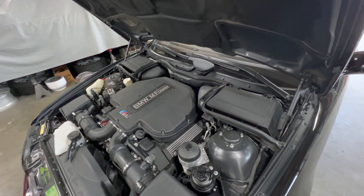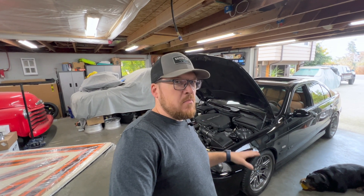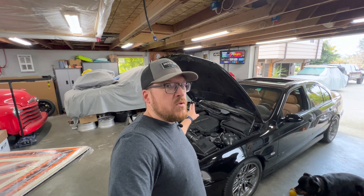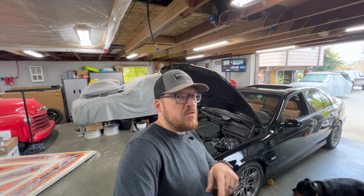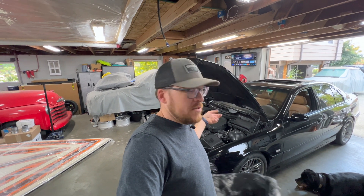If you have an S62 E39 or really a BMW in general, cam sensors are a chronic problem. Normally I would diagnose to be sure I have a bad sensor - check signals, powers, grounds and wires - but honestly when it comes to a BMW and a cam sensor fault, I don't even bother. Just throw a cam sensor in. On the S62 in particular, do be careful because you can also have VANOS issues that can cause cam sensor faults.